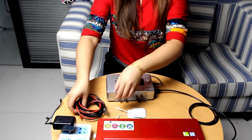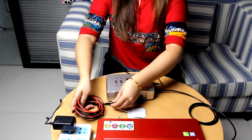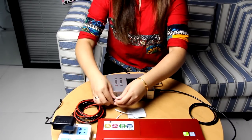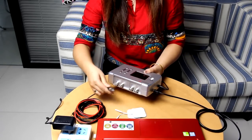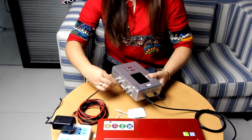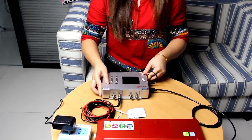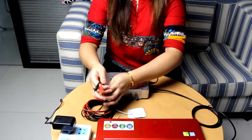You can connect the TENS cable to the Out1 port of G1 or G2. Next, we plug the TENS pads into the TENS cable.